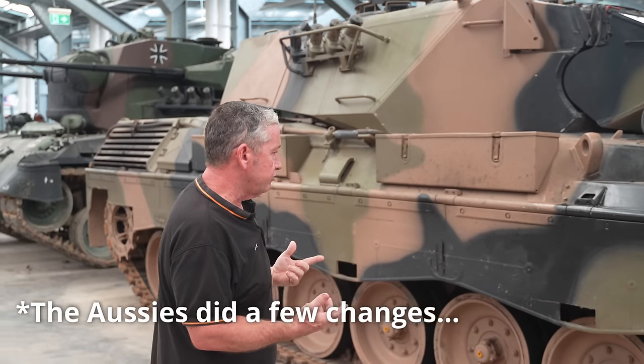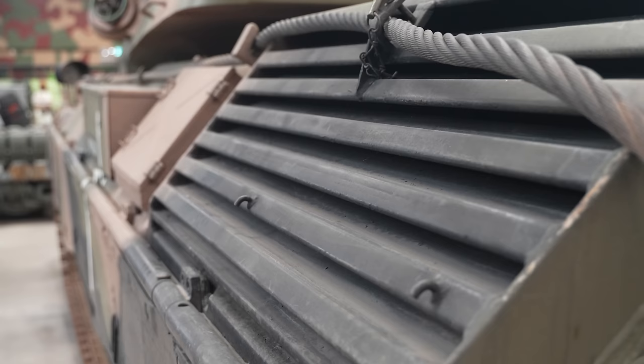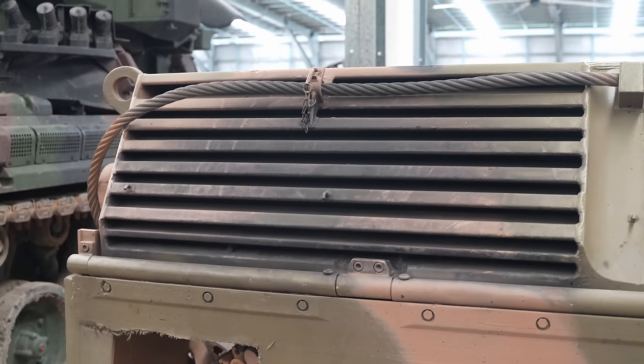We did a few changes along the way. We went from spring bump stops to hydraulic tropical radiators — obviously operating in hotter temperatures, we need better water flow. We had more mobility and firepower rather than protection, so it's really anti-classed as a medium battle tank, because the armour was a little bit thinner. But it was fast and it had a good gun for its time.